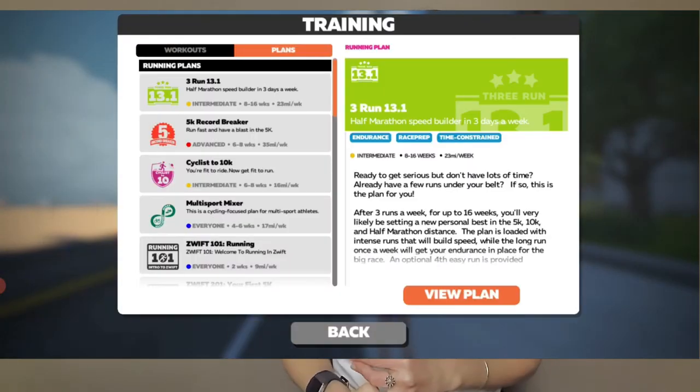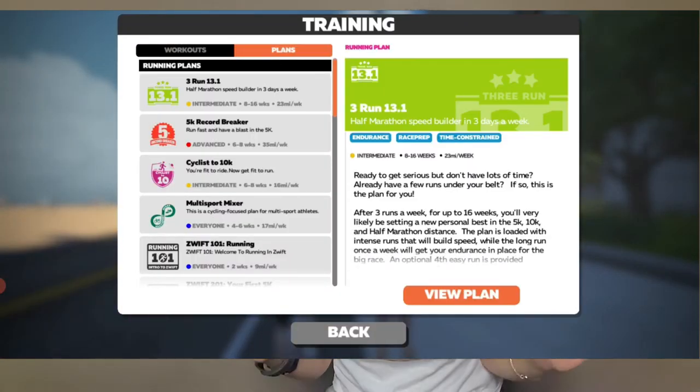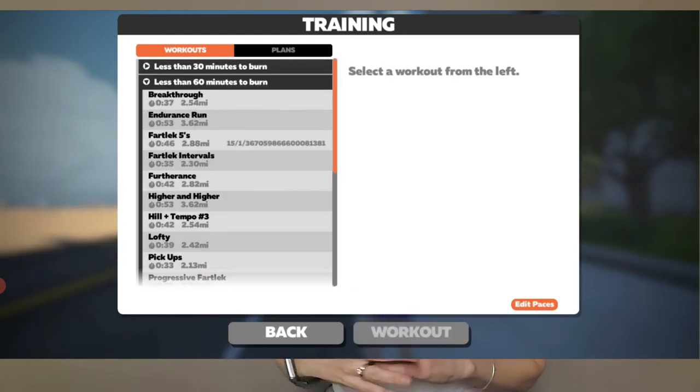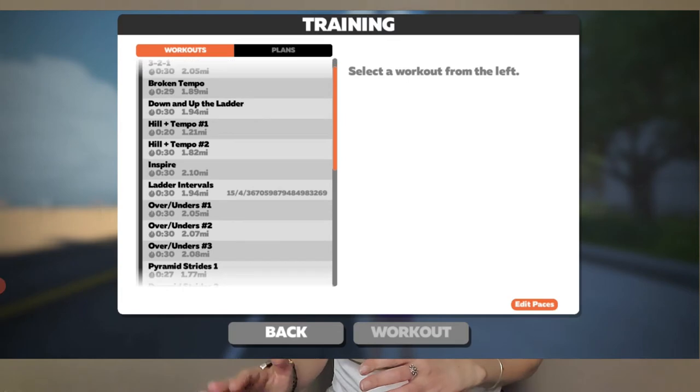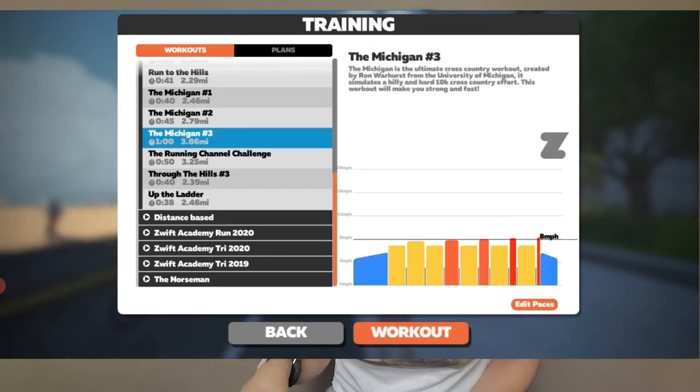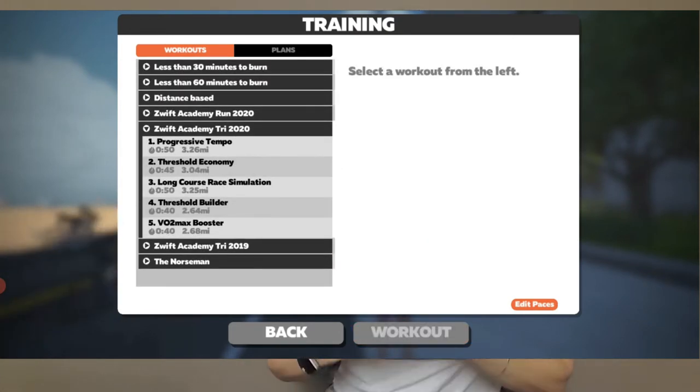On the platform, we also have the opportunity to sign up for training plans. They have a 5K plan and a 13.1 plan. There aren't too many options in terms of that, but the platform offers almost a hundred different individual workouts. You can choose based on how much time you have — 30 minutes, 45 minutes, an hour — and just pick your workout from a drop-down menu. Zwift also puts together running leagues throughout the year.